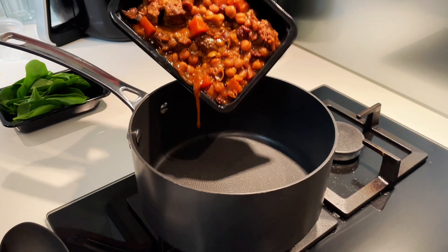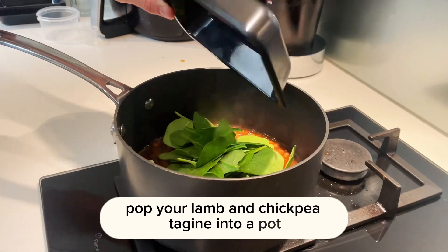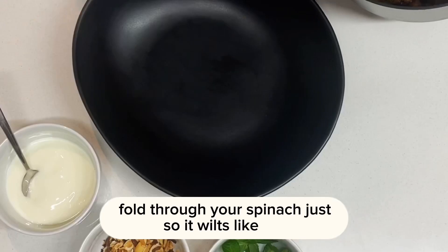Moroccan lamb and chickpea tagine. Here's an easy one. Pop your lamb and chickpea tagine into a pot and then just on medium heat it through. Once it's hot, fold through your spinach just so it wilts like that.